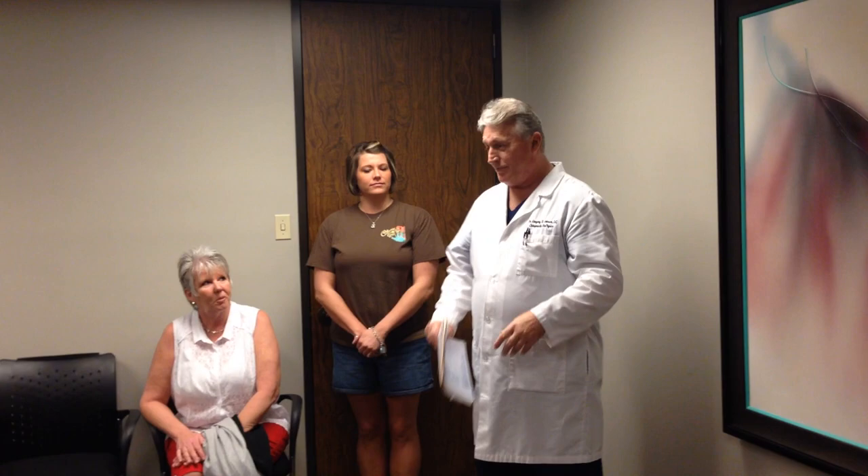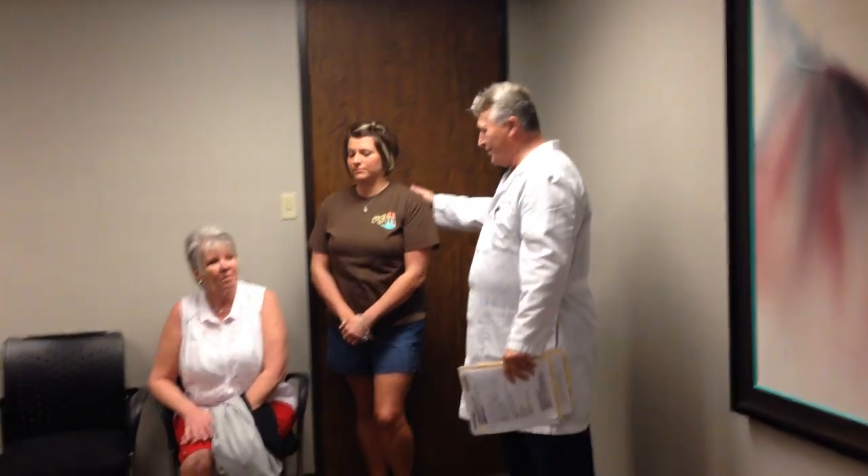Houston chiropractor Dr. Gregory Johnson. Today we're going to take care of a mother and daughter for each of their individual problems. We're going to go ahead and do Katie first, which you've seen her in earlier videos. She had migraine headaches most of her life, so we're going to treat her first.